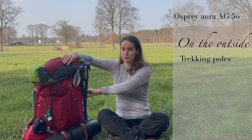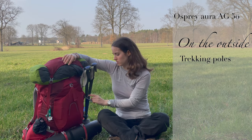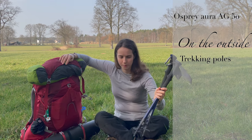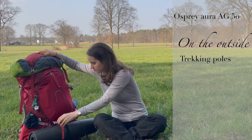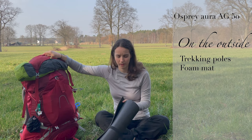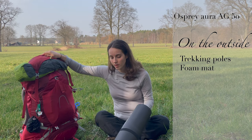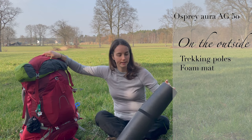I've got my trekking poles. I only use one because with my other hand I was holding the umbrella, so I should have left one at home. But trekking poles — love these, Decathlon, awesome. This is the fitness pad from Decathlon. It's like two euros, but I use it to do yoga outside and when I go backpacking this is my extra foam pad to lay on top of my other pad, which I'll show you later.